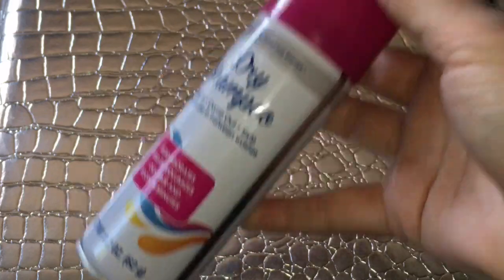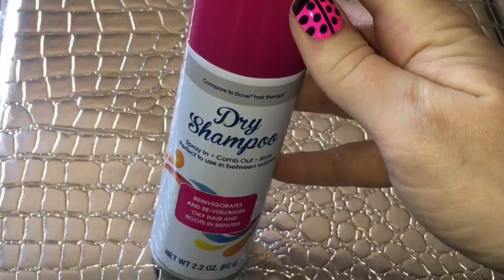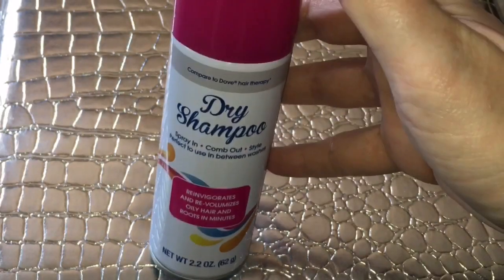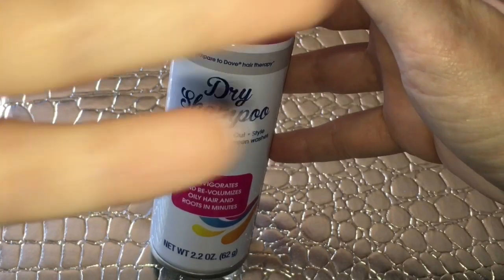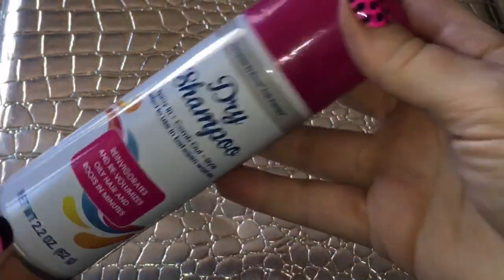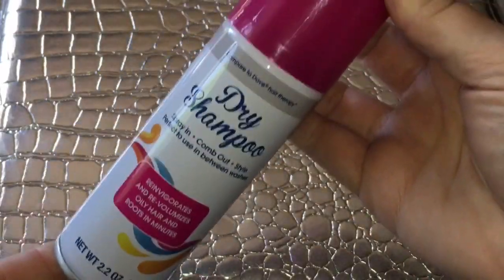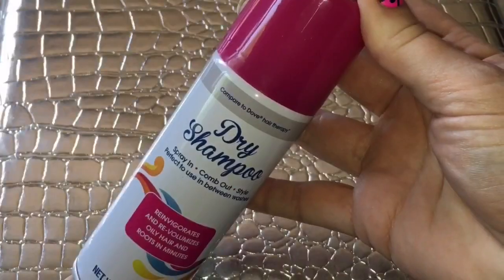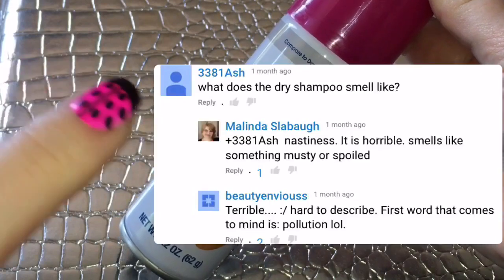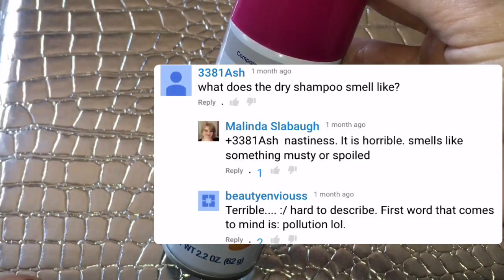Here are some things to remember about dry shampoo: it's only supposed to absorb oil, and it does not clean dirt or grime from your hair. But here's the thing — it's supposed to mask your hair with a pretty or fresh scent. This smells indescribably bad. I had someone — I'll insert the comment here — they said it best on my haul video describing how this smelled.